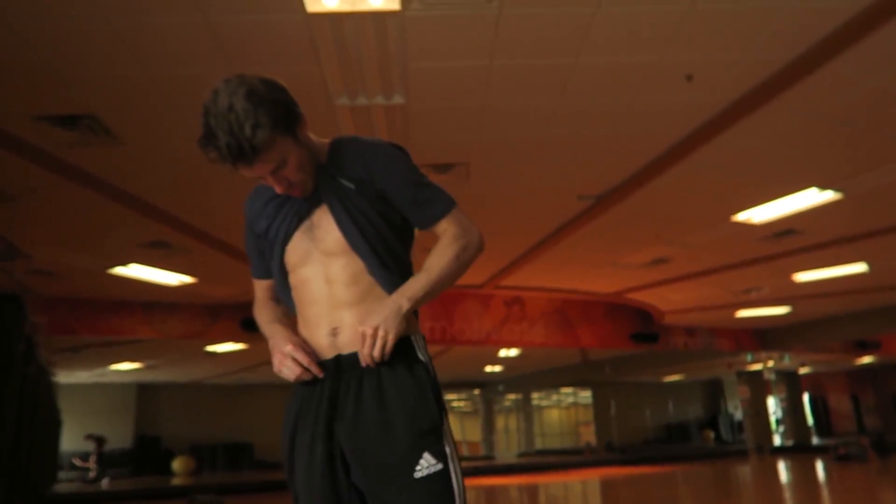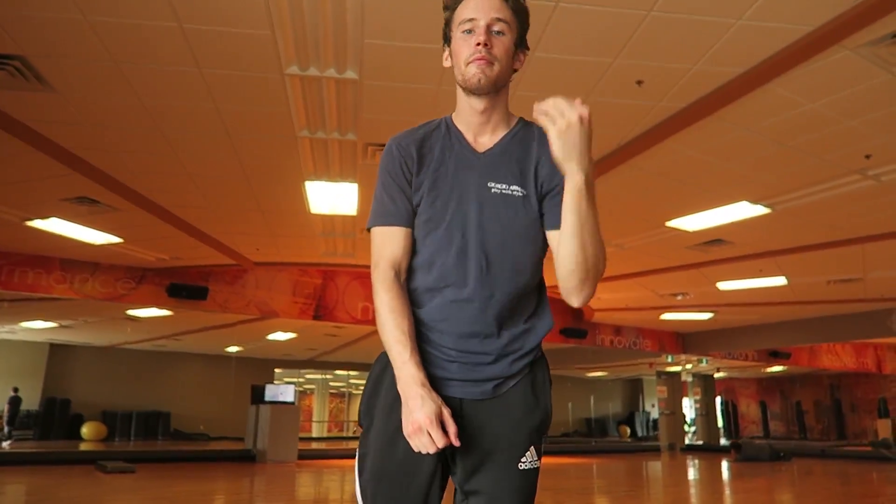Okay guys, the workout is complete. I feel good. That is obviously just one variation of many ab workouts and routines that I do — thanks to my lovely personal trainer and cameraman who helps me out with creating some of these workouts. I hope you guys enjoyed this video. Let me know if you try out this workout in the comments down below. Give this video a thumbs up if you enjoyed it, subscribe if you're new to the channel, and I'll see you guys in the next video. Bye! Woo!